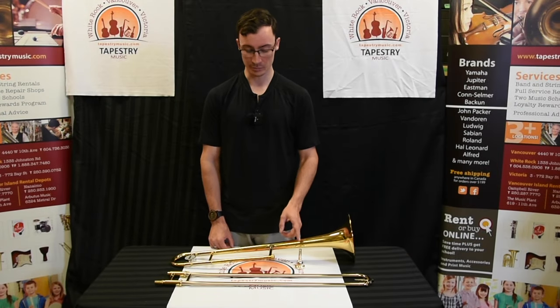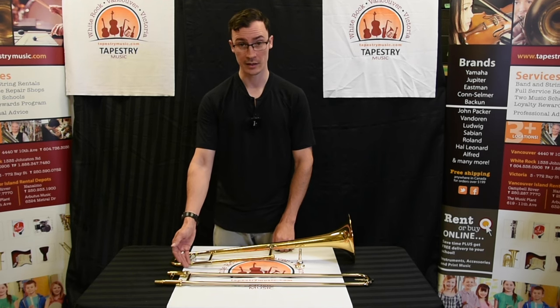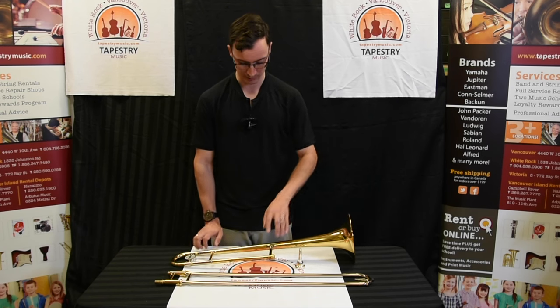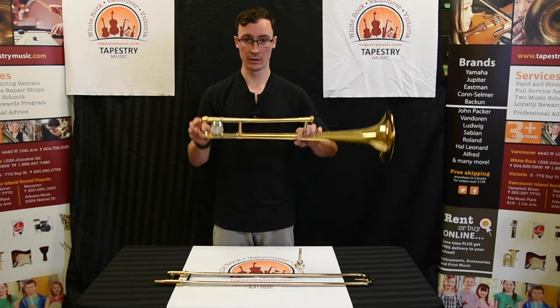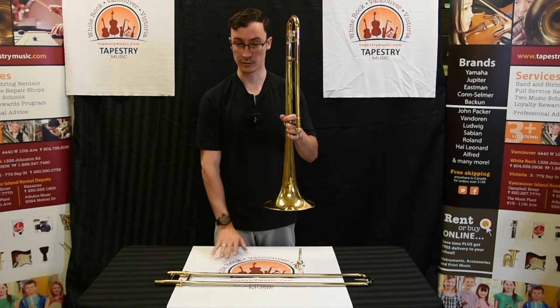Now that we've learned how to buzz on the mouthpiece and learned about the slide lock mechanism, we're ready to assemble the trombone. First thing we want to do is take the bell section of the trombone into our left hand, lifting it and keeping the bell section towards the floor. This prevents the tuning slide from falling out if we hold it upside down. So remember, keep the bell section towards the floor.